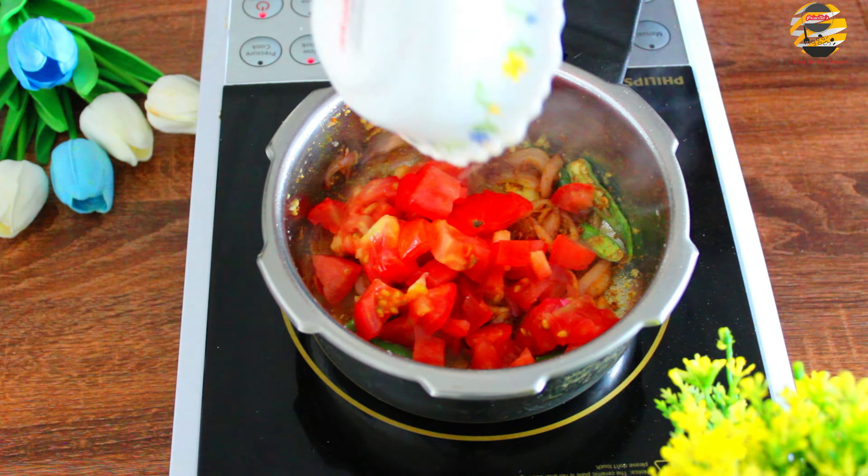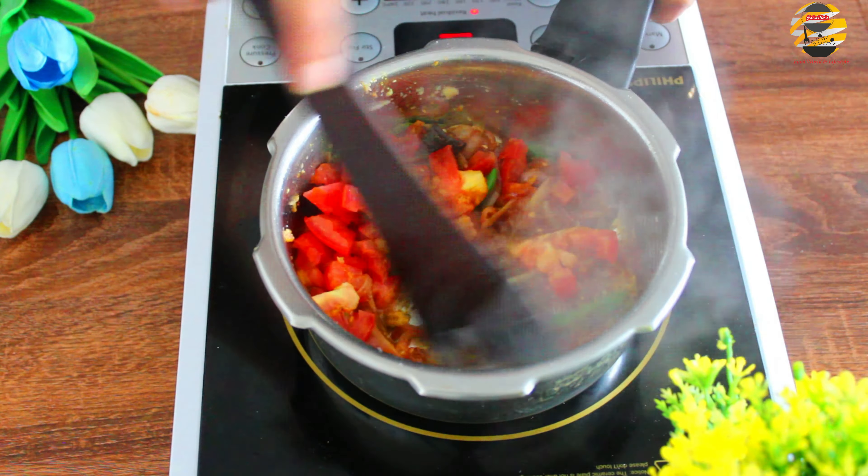Now add 1 chopped tomato and mix it till the tomatoes are soft.